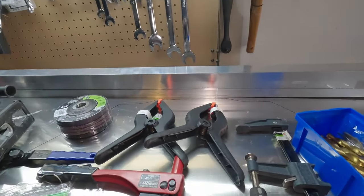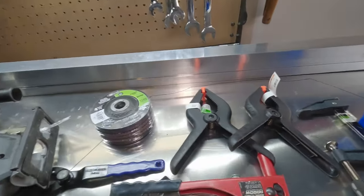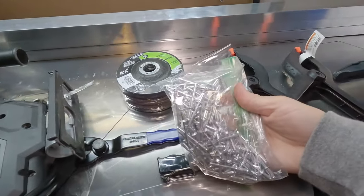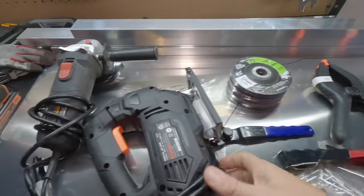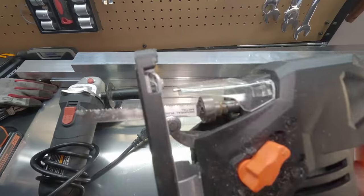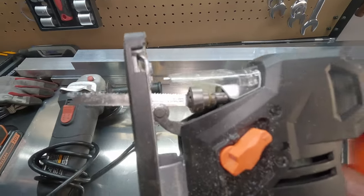Before we get started, you're going to need a few tools. First thing you're going to need are some clamps. Then you'll need a rivet gun, some rivets, and an orbital jigsaw with a metal cutting blade — these are the fine-toothed blades.